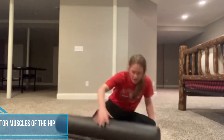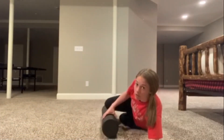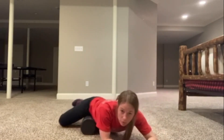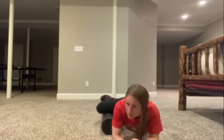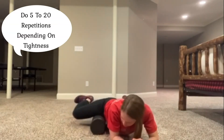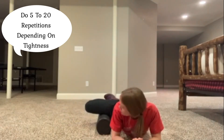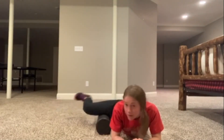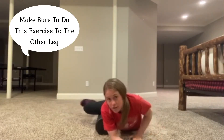After we hit those hamstrings, we want to foam roll the adductors. We're going to take the foam roller parallel to our body and roll into the hip all the way out into the knee. We want to cross fiber that muscle — find a spot and march, bringing our knee up and down. We can also lengthen and shorten the tissue — extend and bend. Make sure you end up doing both sides.